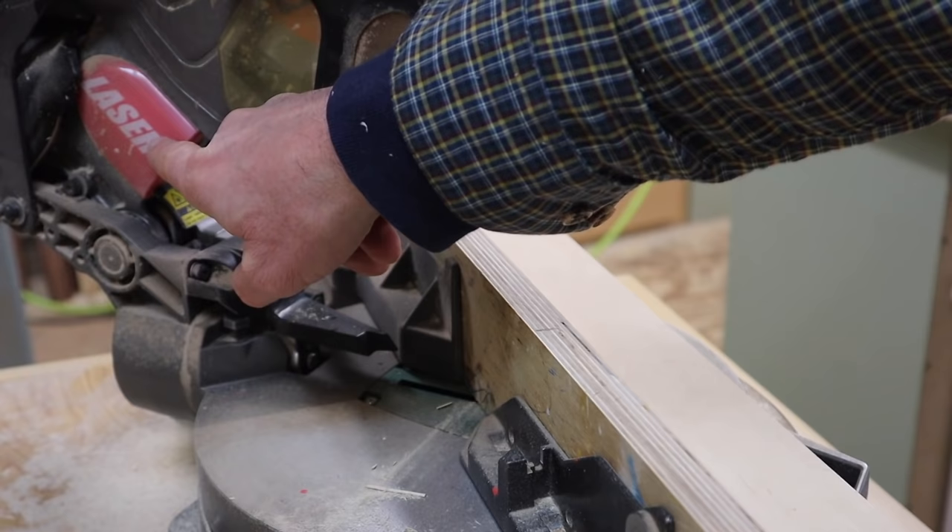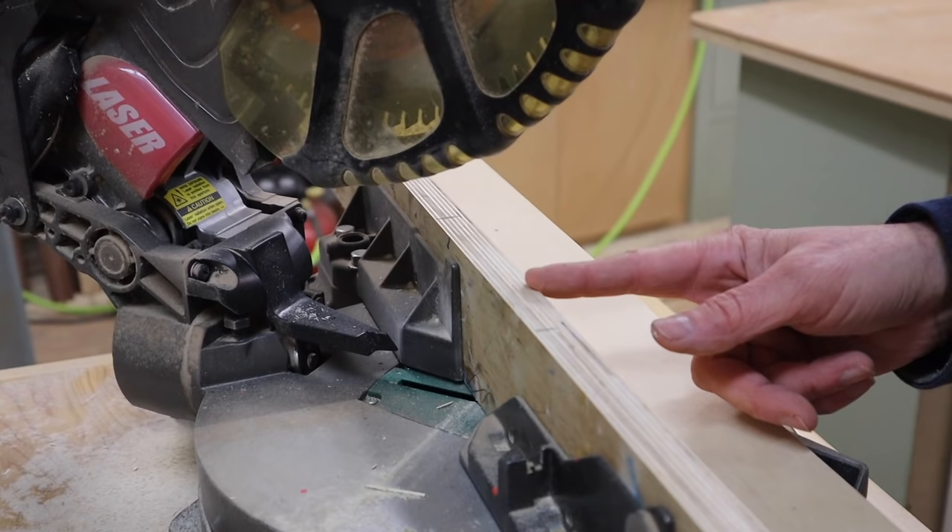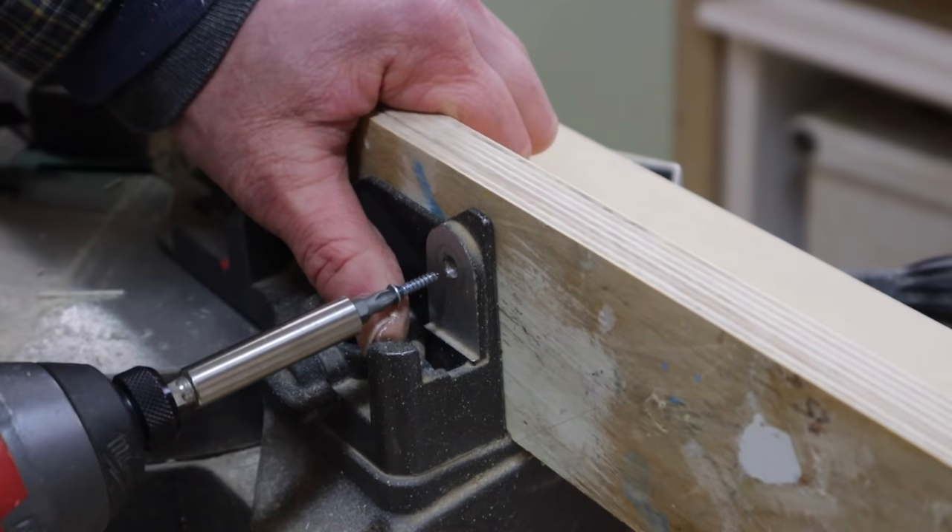You can see that this saw once had a laser which never really worked very well. But once I have the kerf cut into this fence, I'll always be able to line the mark on the molding up with that kerf, and it's much more accurate than a laser.